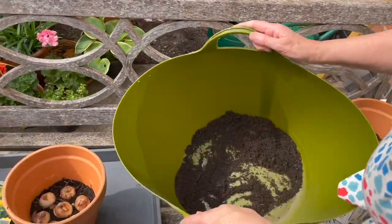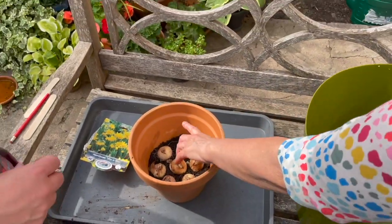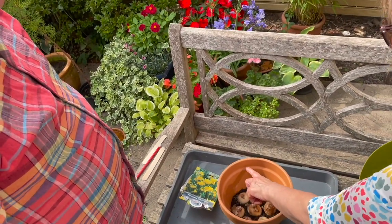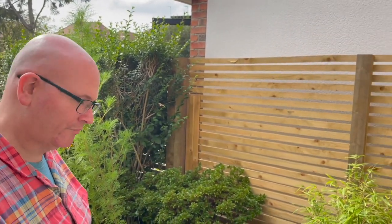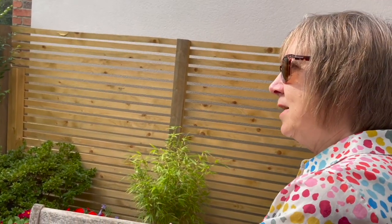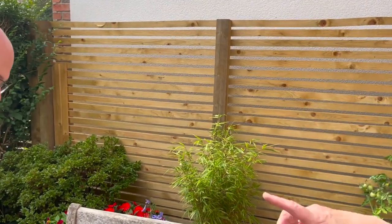I'll fill this again. What you're going to do is just fill that to about there - not right to the top. Why not right to the top? Because it would spill out when you water it - it would rise up. And because you've crammed them in, they will actually start to sort of push the soil up, so you don't want it all going everywhere. When you water it, you need a bit of space for the water to drain off.